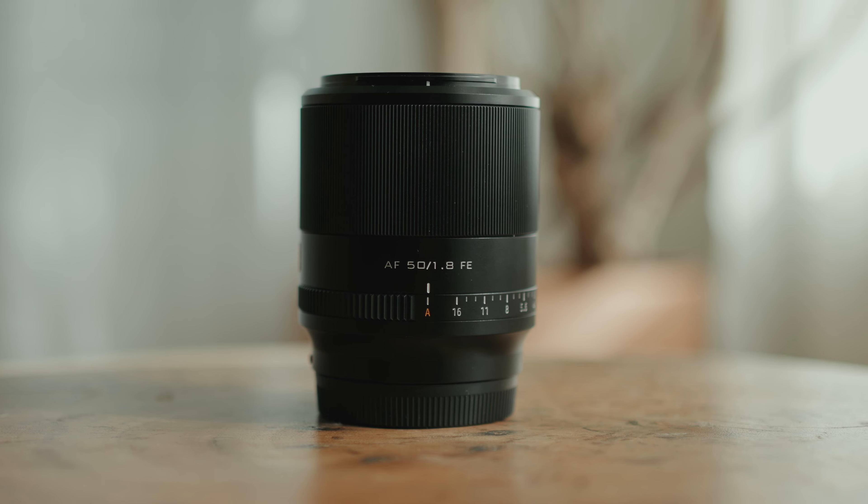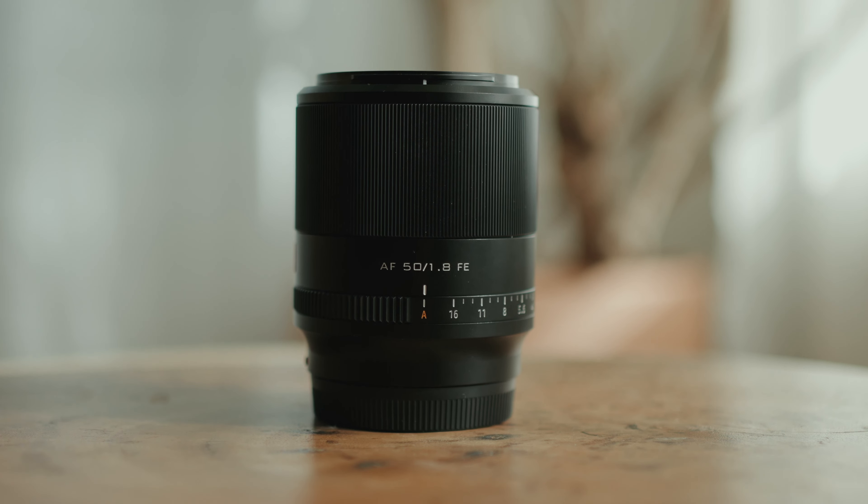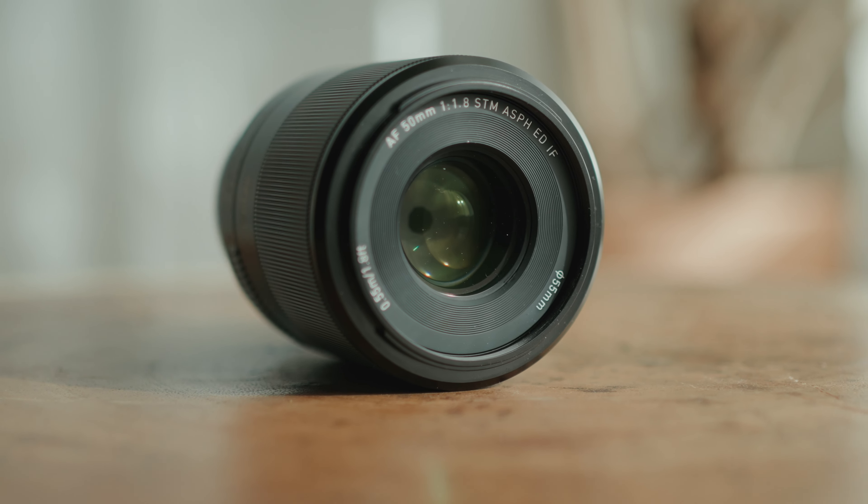The biggest difference between these two lenses is build quality. The Viltrox is made fully out of metal — it's heavier, it feels nice in the hands, more sturdy and professional, and like it's going to last a long time. The Sony lens is made pretty much completely out of plastic, so it's very light, but it may have some issues in the longevity department. The other small differences are the aperture ring and the USB-C connection for firmware updates on the Viltrox.